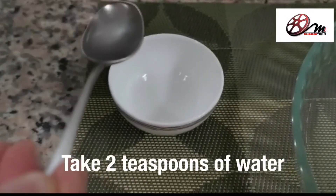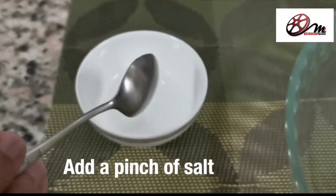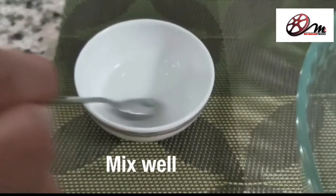Normal water — room temperature water. Without that, add a bit of salt and let's mix it well.